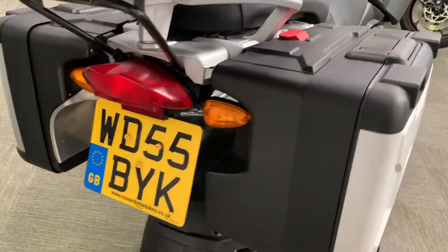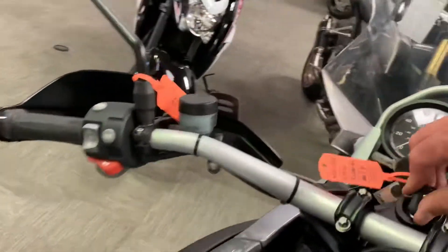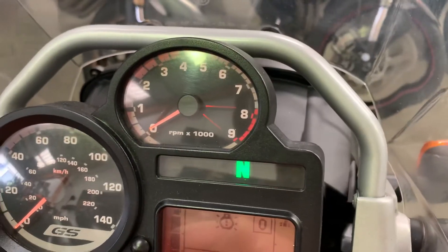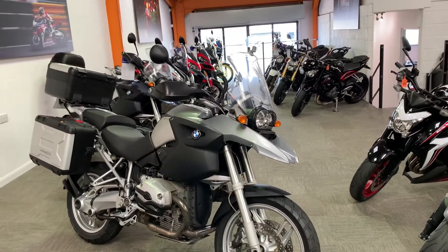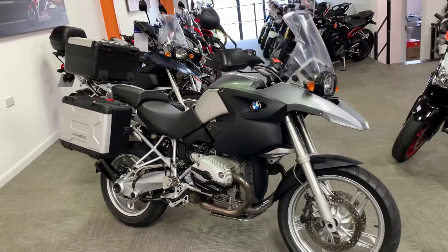We've got a 2005 55-plate BMW R1200GS and it has done 22,195 miles. That flashing brake failure is completely normal on a BMW - this is an ABS model. The second you start riding it, it self-calibrates again and that warning goes straight out.